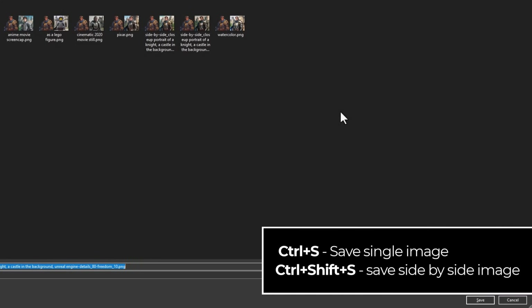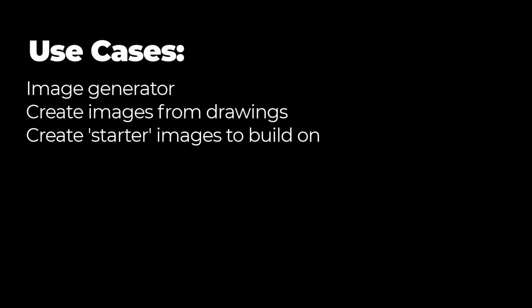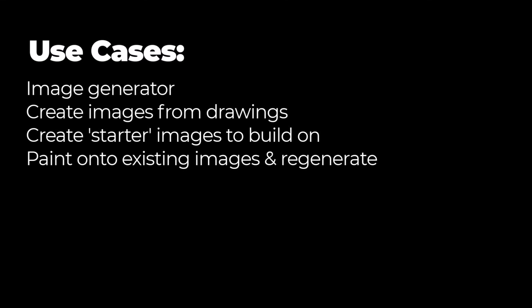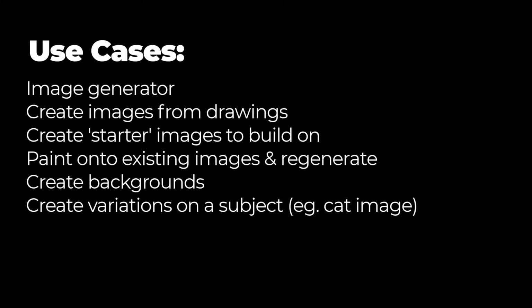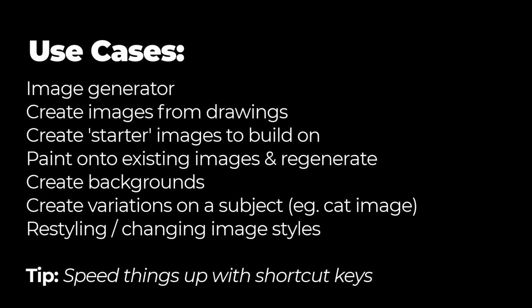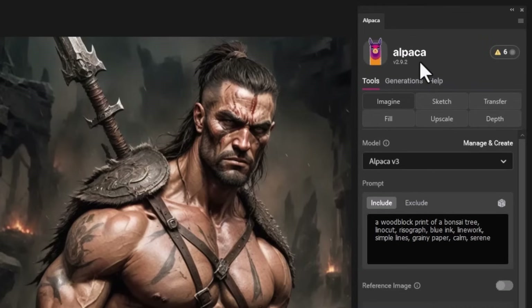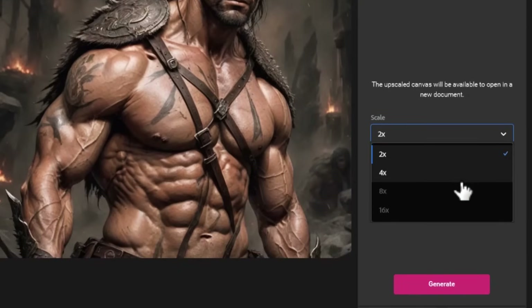Some key use cases: use it as a straight-up image generator by leaving the canvas blank; draw images to create starter artwork that you then go off and edit; add photos on top of generated backgrounds; take small objects and change what they are while keeping the shape or pose the same; restyle images in different styles. A final tip: these images are 1023 by 1023 pixels, so nothing stops you from using the Alpaca plugin to go into Photoshop, upscale to 4x, and generate.